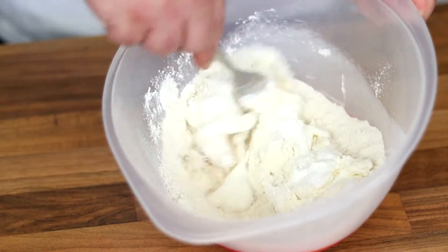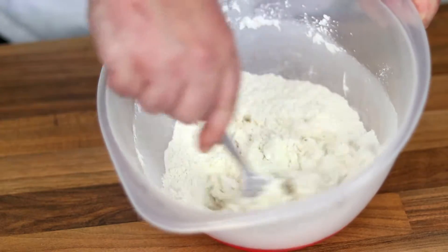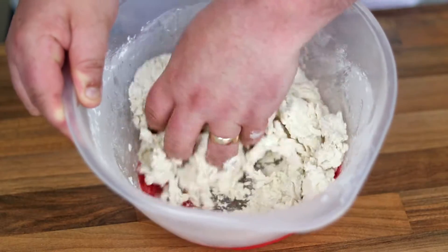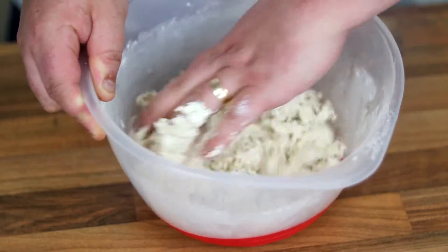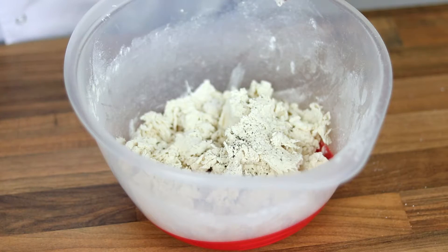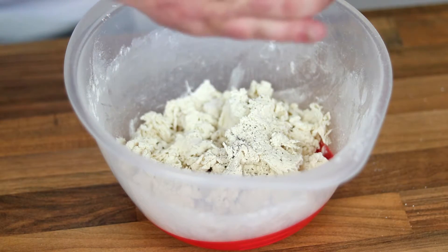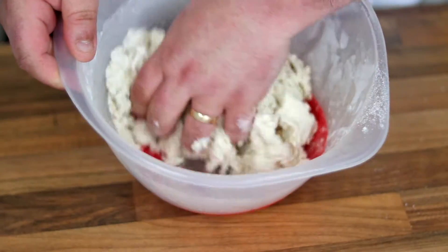Once you've got those in, go in with a fork and just start mixing that together. After a while it will come together enough that you'll be able to get your hand in there. I forgot to put some seasoning in, so I'm going to add that now — a really good crank of salt and pepper needs to go into this recipe. Ideally put this in before you start mixing, but it's not a problem as it will still combine.